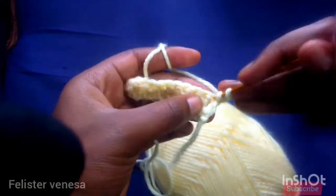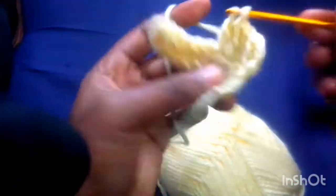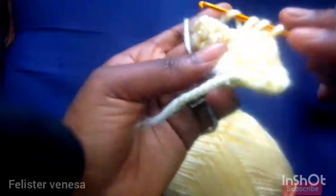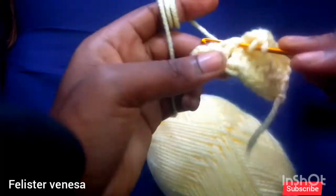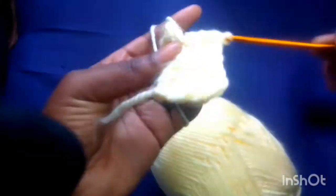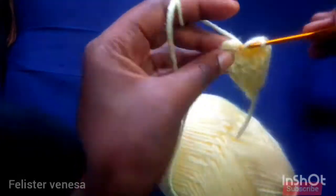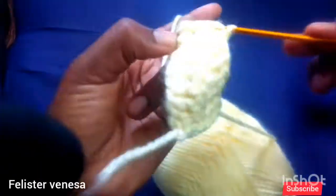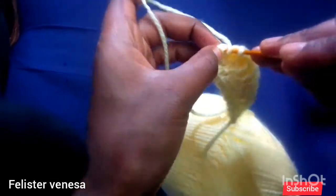I did this video because I crocheted a ruffle skirt and most of my fans on TikTok really loved it and they've been asking me to show them how we start crocheting. Others asked me to do a tutorial, so I had to do a tutorial here on YouTube on my channel. If you're my fan from TikTok and you're here, kindly let me know in the comment section, and if you love this tutorial let me know so I can show you more styles!